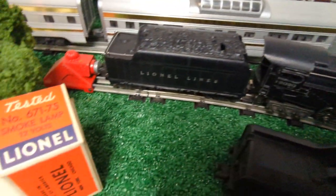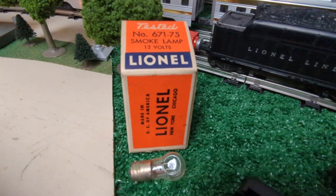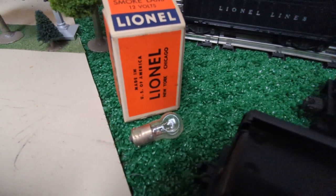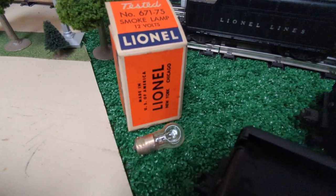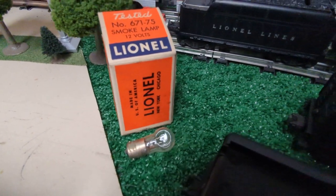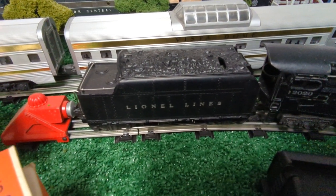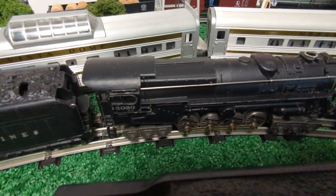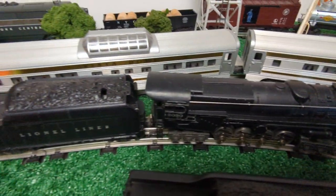Here is the smoke bulb that Lionel used for these early steam engines — also used in the 726 as well as the 671. The bulb has a dimple, and when it heated up, the pellet you dropped in would melt and create the steam. It wasn't as effective as Lionel had hoped, but it worked for 1946, and then redesigning it, they went to heat elements in 1947. This tender is a 2020W tender, pretty much the same as a 671W tender. It was a marketing thing — Lionel marketed the turbine as O27 with O27 sets, and the 671 with O gauge sets.